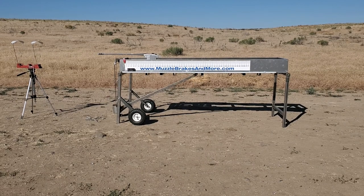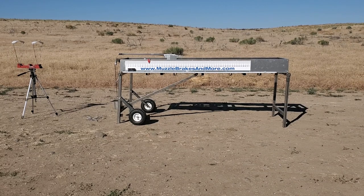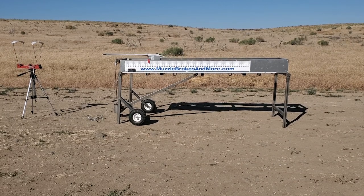This first one is a B-Spray. Velocity on that is 29.29.